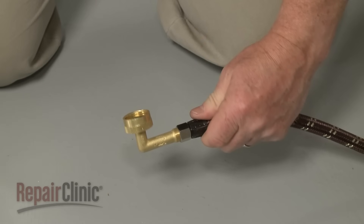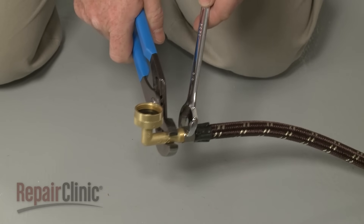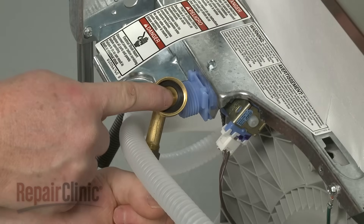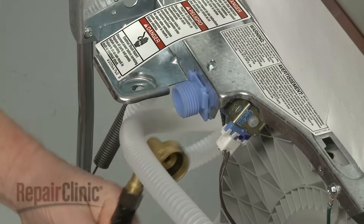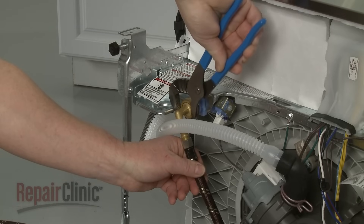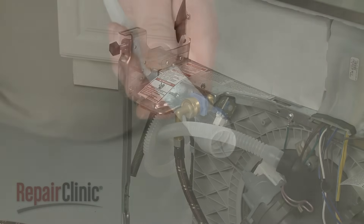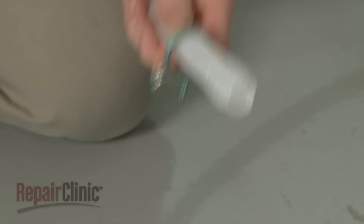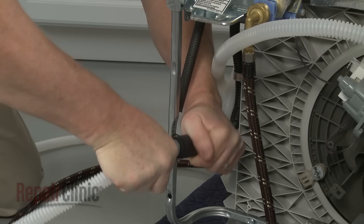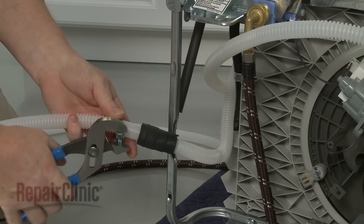Next, connect a 90-degree elbow fitting to the water supply line. With the rubber washer properly seated in the fitting, thread the fitting onto the dishwasher's water inlet valve until the coupling is secure. Avoid over-tightening. Slide the small retaining clamp onto the small end of the drain hose, then push the hose into the rubber drain hose connector. Secure by sliding the retaining clamp onto the connector between the stops.